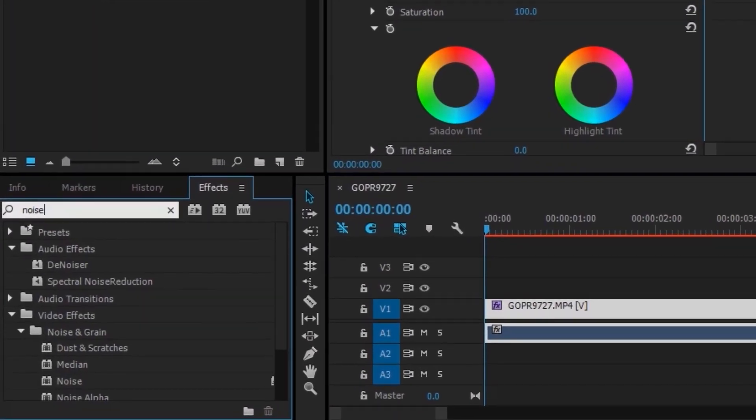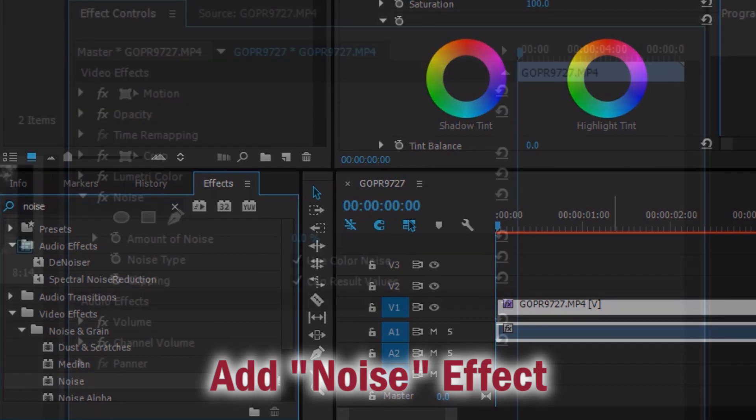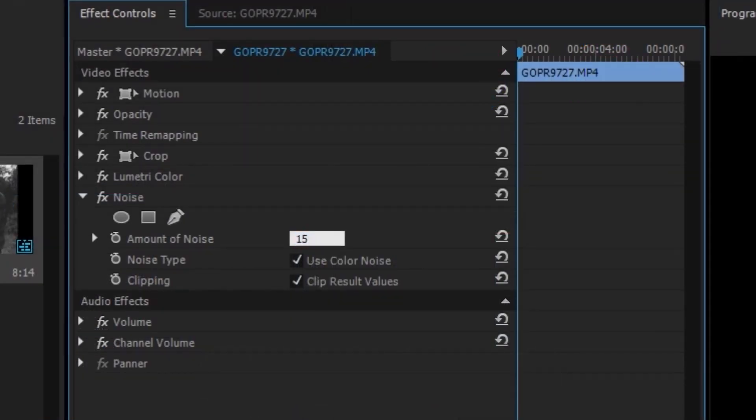To make your footage look even more like film, add the noise effect to it. Set the amount of noise to 15% and also make sure to uncheck use color noise. Now your GoPro footage has that great retro black and white film look.